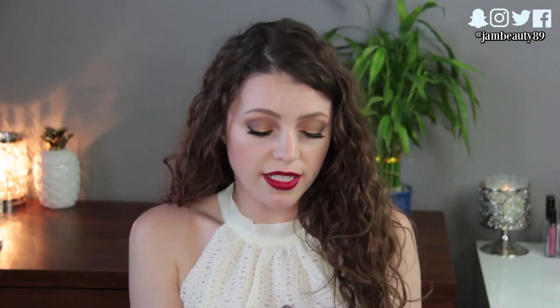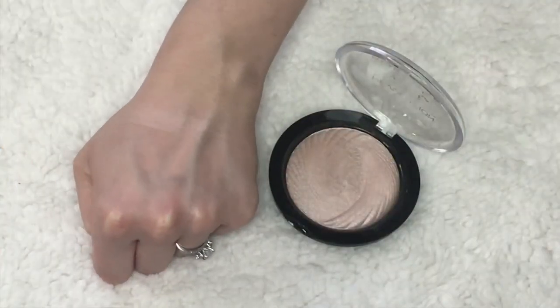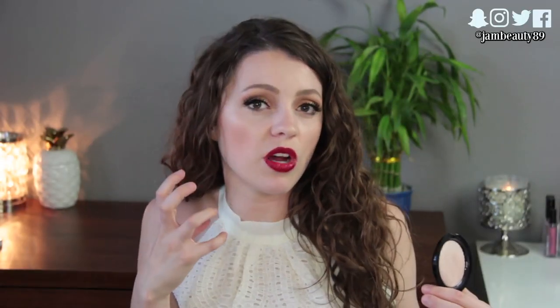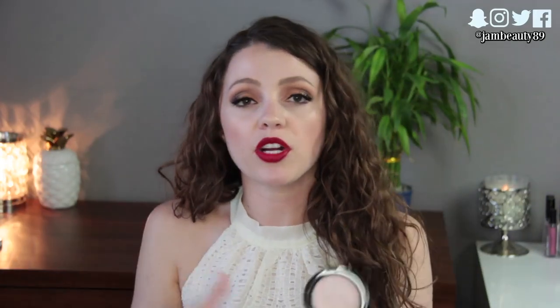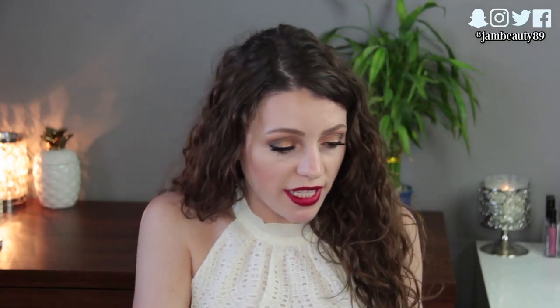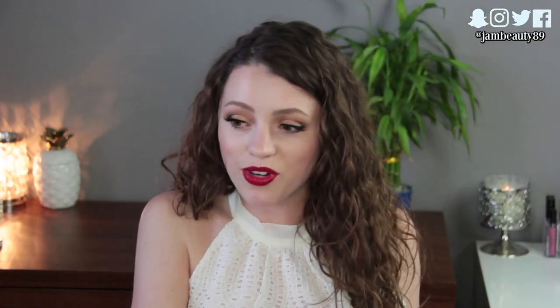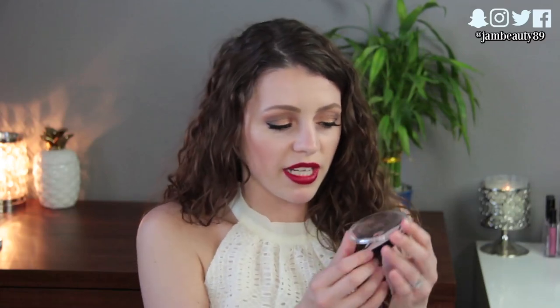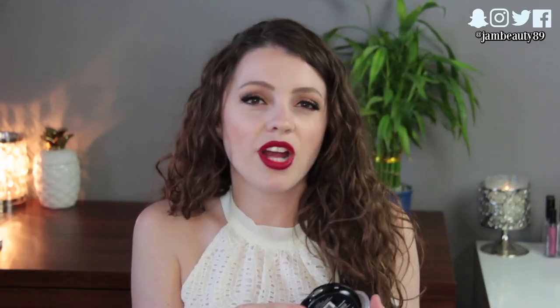The next one is from Makeup Revolution, sold at Ulta — their Vivid Baked Highlighter. They have five shades for six dollars and I have the shade Radiant Lights. It's such a pretty, natural-looking highlight — not super shimmery and no glitter, but if you want a natural highlight with a little glow, this is perfect whether you're a beginner or not. I really like it and I'm interested in trying Rose Gold Lights too. The design in the actual powder is really cool. My only silly gripe is that the writing wiped away after about 10 uses, which always makes me sad.